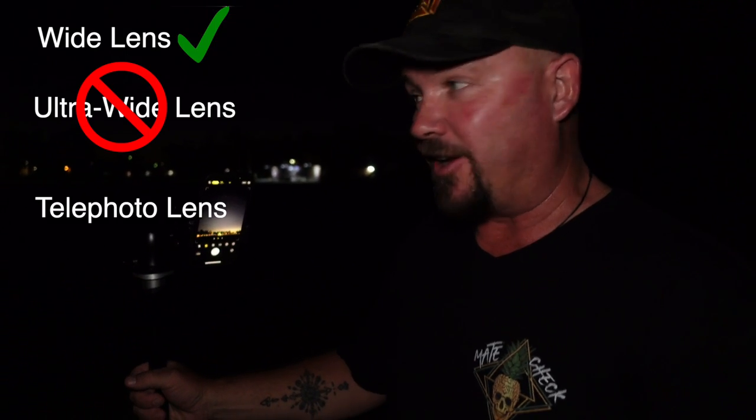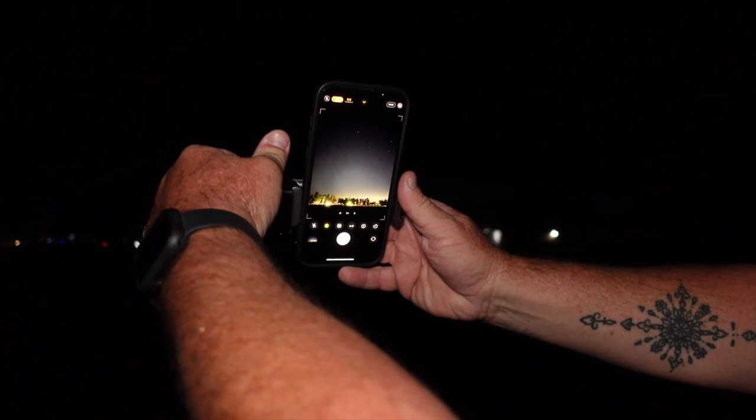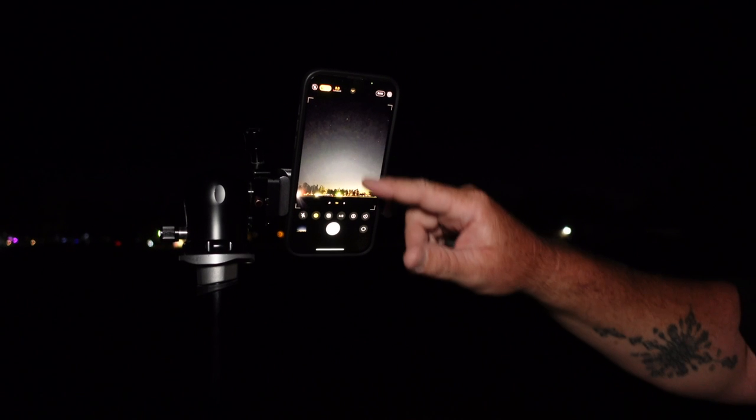Regarding composition — with most phones now you've got more than one lens. With the iPhone, we're going to use the wide lens, not the ultra-wide and not the telephoto. The ultra-wide gives you a massive field of view and you'll end up with tiny fireworks in the frame, so just use the wide lens. In terms of framing, I've got the ground really close to the bottom of the frame. That bright light in the centre is the mortars that are going to fire the fireworks, and in my mind the fireworks are going to pop up above that. We should be able to get some pretty good shots with this composition.